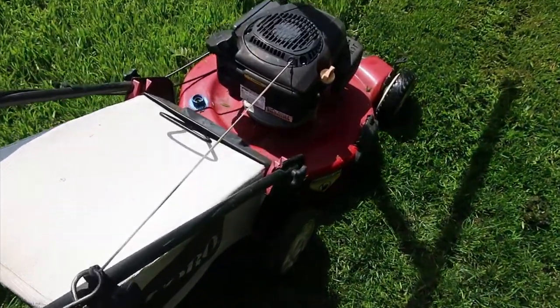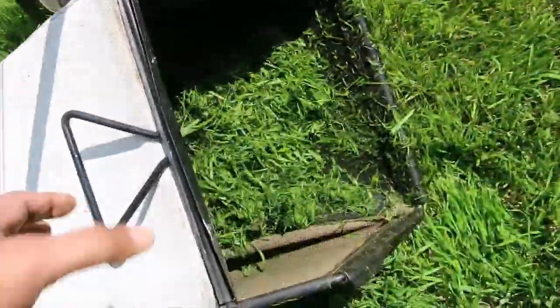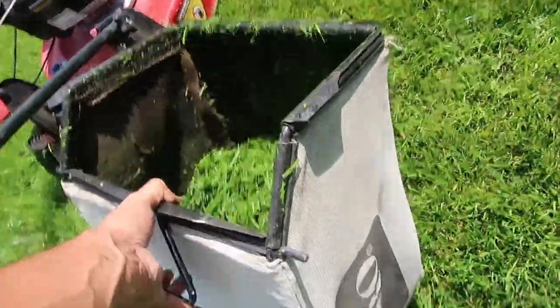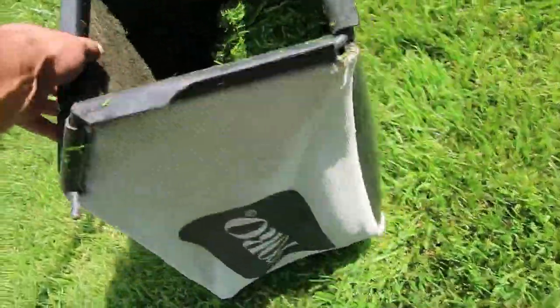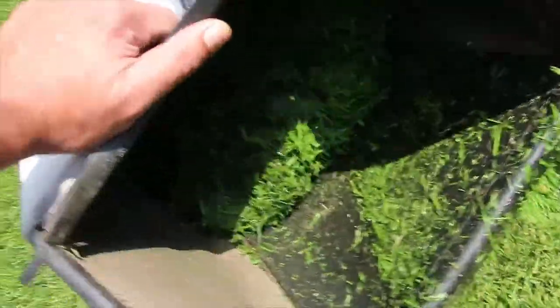As you can see, not many of the clippings get sent to the back since this is a mulching blade design. When the mower stops, I need to clean the underside of the deck in order to keep cutting the lawn. I usually need to do this about three times when cutting the backyard at this time of the year.